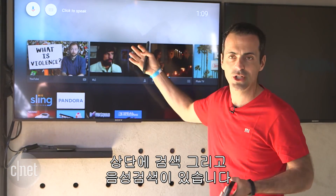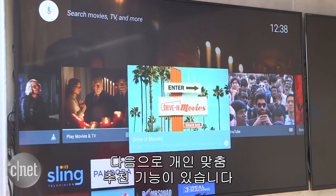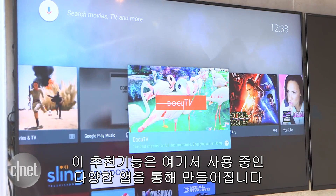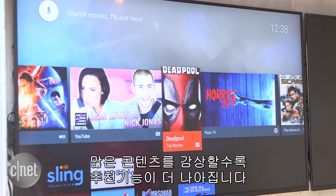Up at the top here you've got search and voice search. Then you've got a row of personalized recommendations — these are recommendations that the system is making from all the different apps that you have running on here. Basically, the more content you watch, the better these recommendations are going to look.